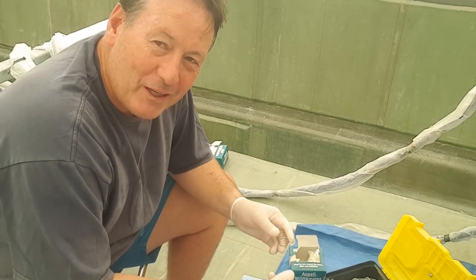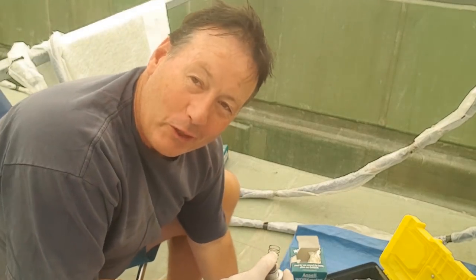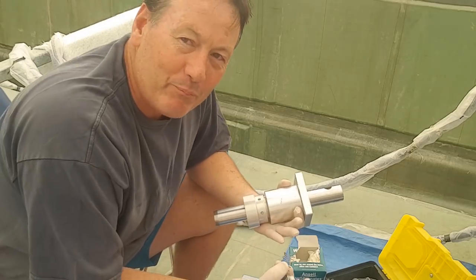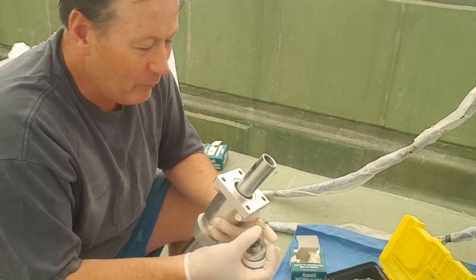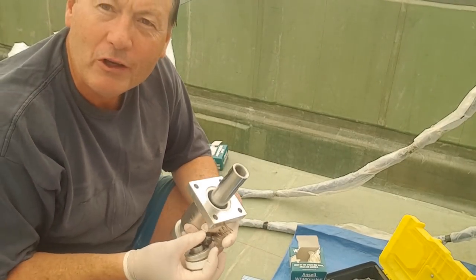All my years of servicing dive equipment have served me well when it comes to this. This is the main pump assembly of my gel coat spray machine, and we've got a number of balls, springs,